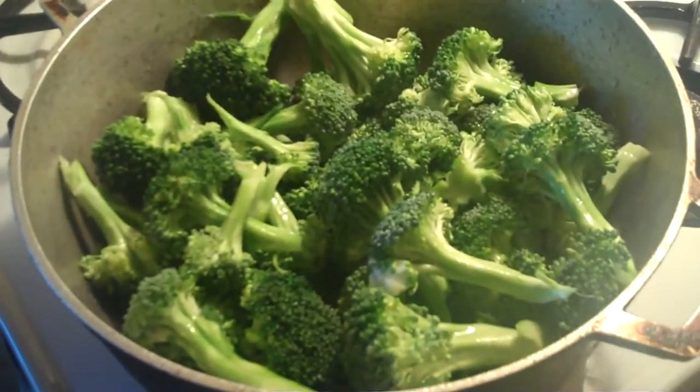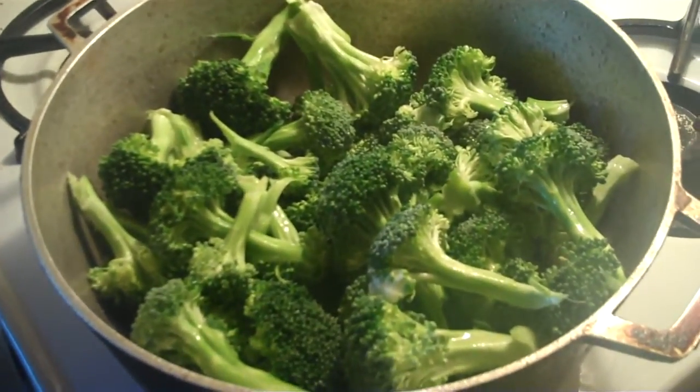Here's the broccoli right here, steaming really low — this is fresh broccoli. And let me show you guys how the salmon looks. This is the salmon; as you can see, the butter's on the bottom.